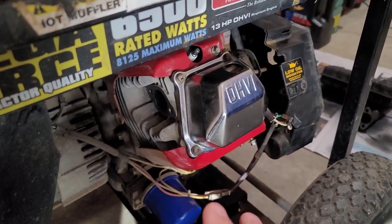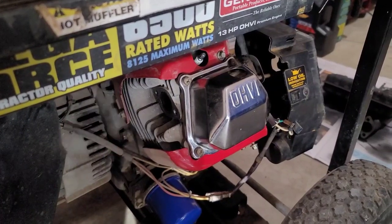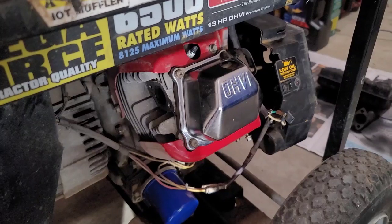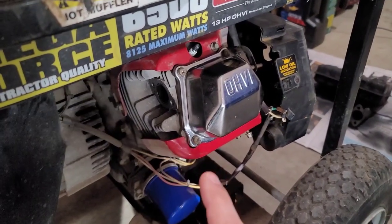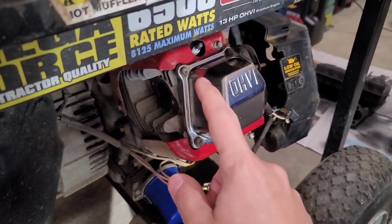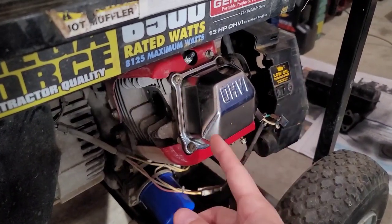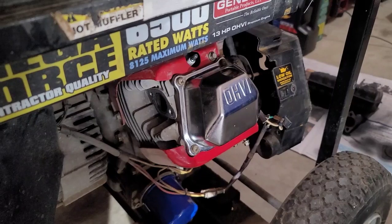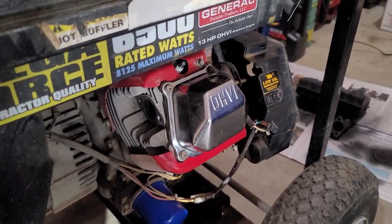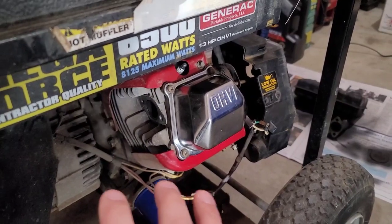From the leak-down test I know the valves are in good shape. I don't think the valve guides are bad at all, given there's only 71 hours on the hour meter. I just think the stem seals likely need to be replaced. I could avoid taking the head off by using the old rope-in-the-spark-plug-hole trick — rotating the piston to top dead center to hold the valves in place, then using a valve spring compressor to change the stem seals. But seeing as there's a lot of caked-up oil in there, it's a good idea to just pull the head and clean it up.